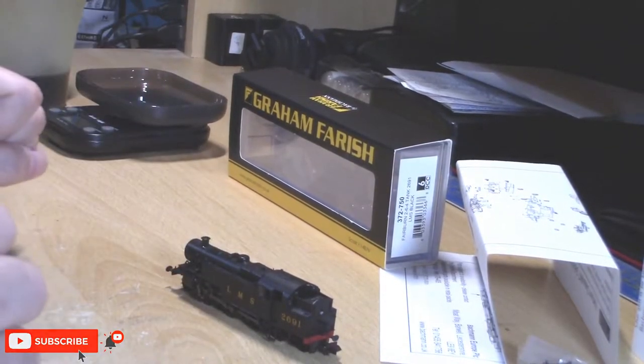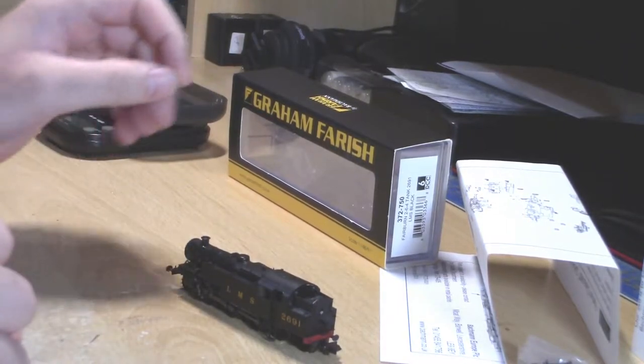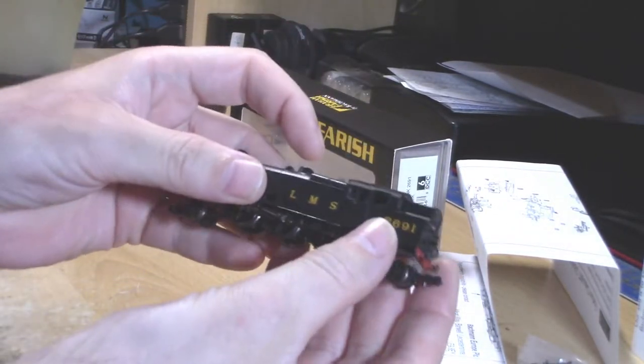Hello everyone and welcome to CrossFit Railworks. My name is James and today we're doing another locomotive review, this one being the Graham Farish NMS Fairburn Tank.